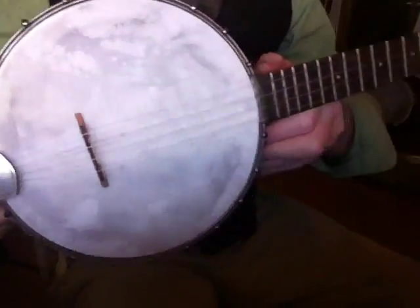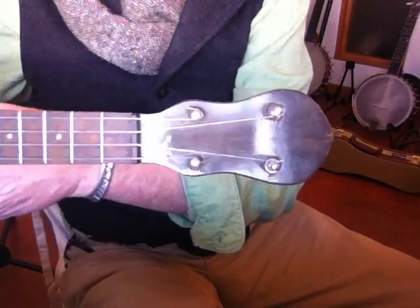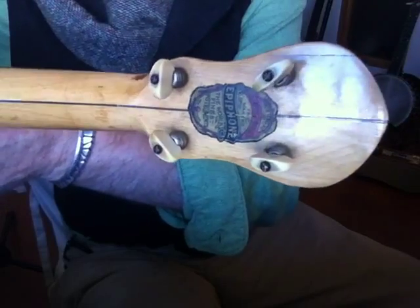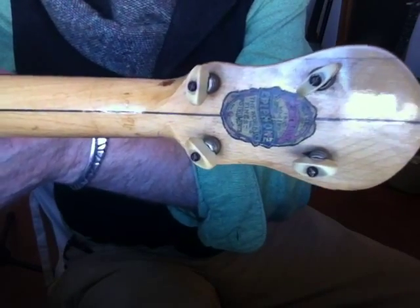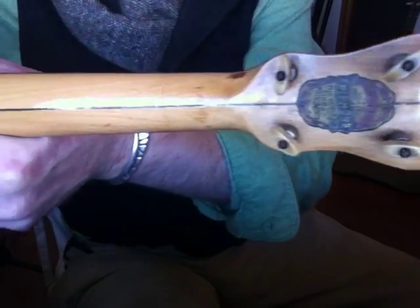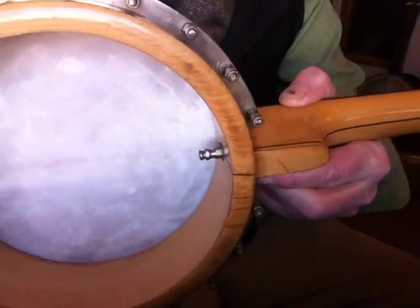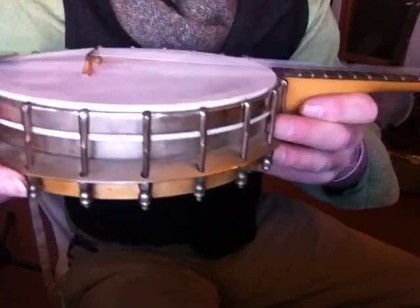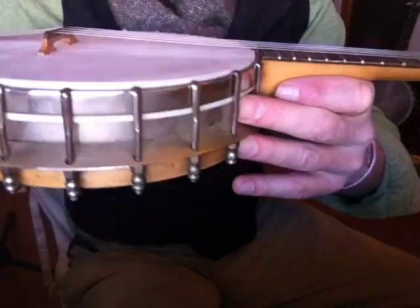Epiphone banjo ukulele made in the early 1920s, maybe mid-1920s, sometime after Epip Stathopoulos took over the company from his pop. It's all maple construction, half-inch thick rim with quite a bit of nickel-plated brass or bronze on it.